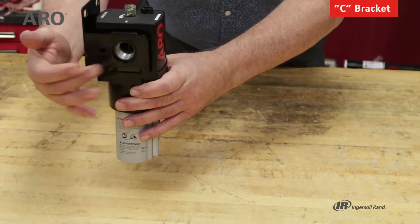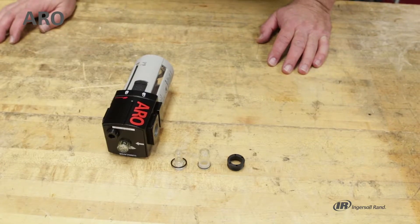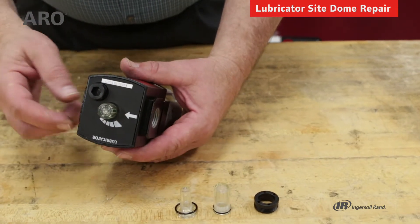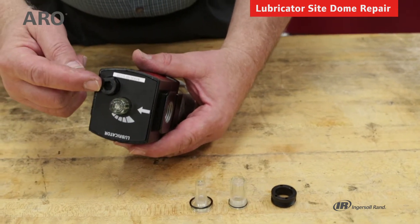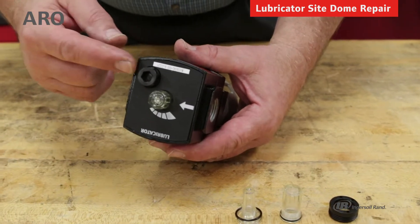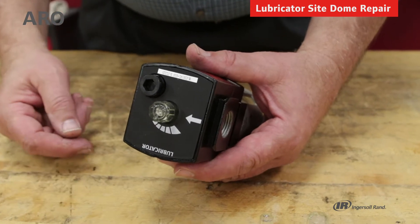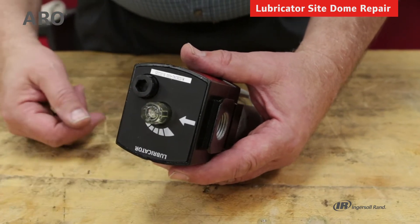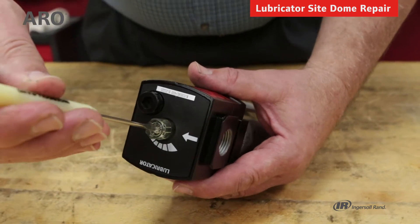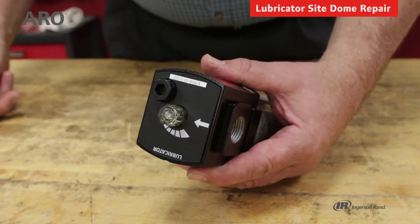You can now put the hard plumbing on either side of the unit. This is the 2000 series lubricator. Looking at the top of the unit, we find the fill cap where you can add additional lubricant to the bowl under pressure. This is the site dome — it allows you to see the oil being dispensed into the air supply and it also is a means of making adjustments to how much oil is dispensed.